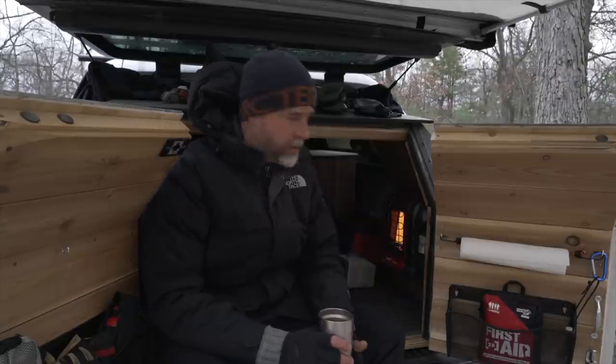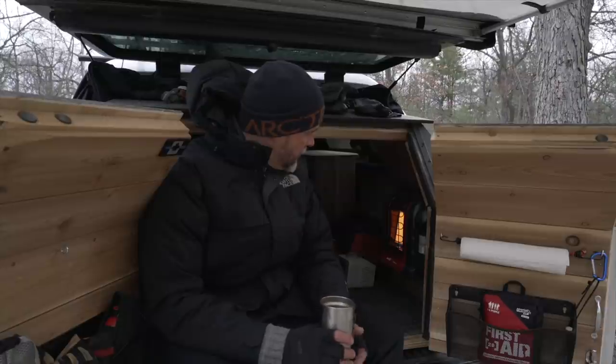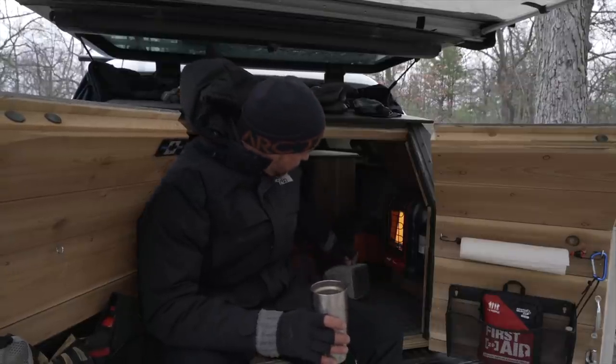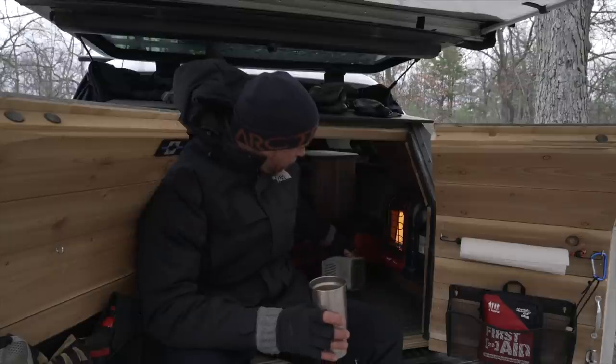Behind me is my Mr. Buddy heater, and I just got that on right now just to take the chill out as I'm working around the back here. I have a little electric heater here — this Thermosphere — and I have my Jackery back there. I'll get into all that in a minute.